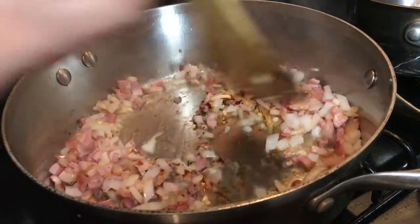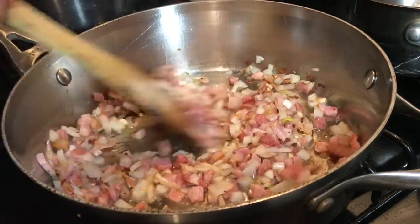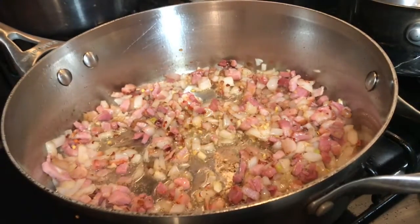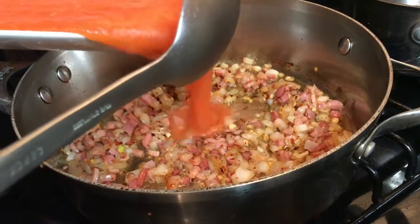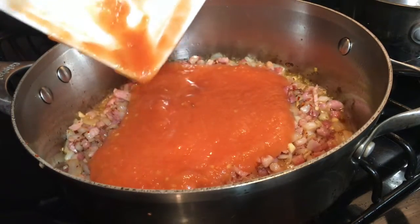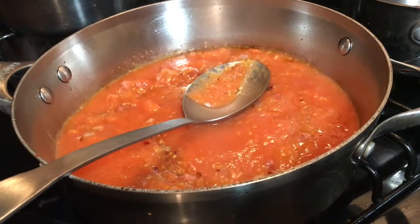Let's add in a pinch of chili pepper seeds. Here's where we're going to go ahead and put in our fresh sugo sauce that we made with our tomatoes. This is all coming together so nicely. It smells really great and it tastes wonderful.